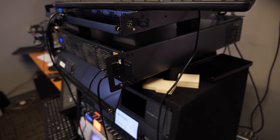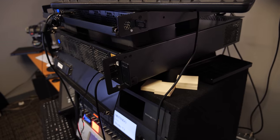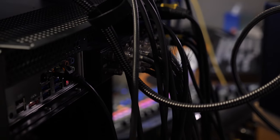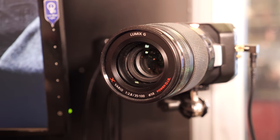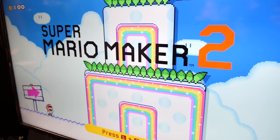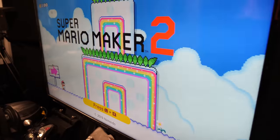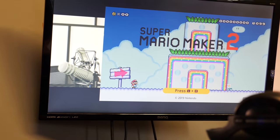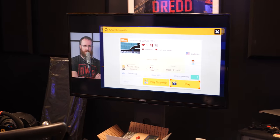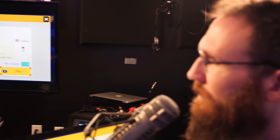First we boot up our video mixer — in the case of the East Coast, that's our trusty TriCaster. We've got one camera that's going to be fixed on Dan, and we'll be taking in his gameplay from the Switch. In the TriCaster, I'll make a composite shot and basically just use that to send over to Ben and Jan, and this will contain Dan and his Mario Maker 2 footage, his gameplay.